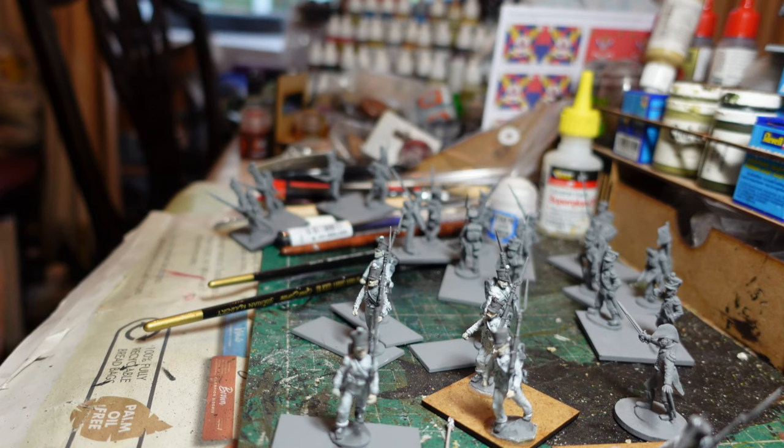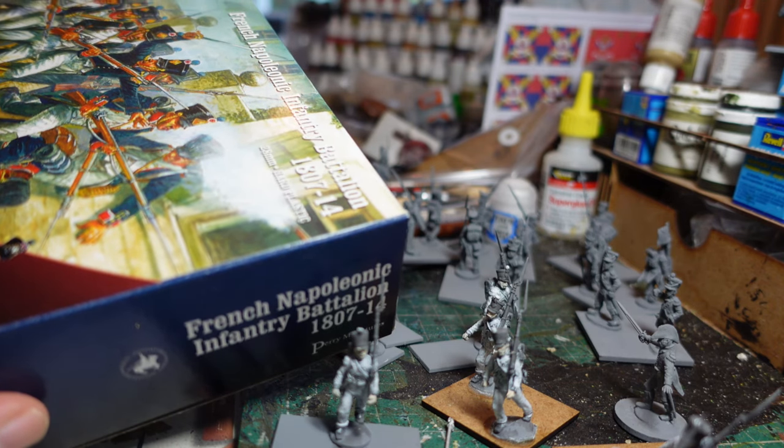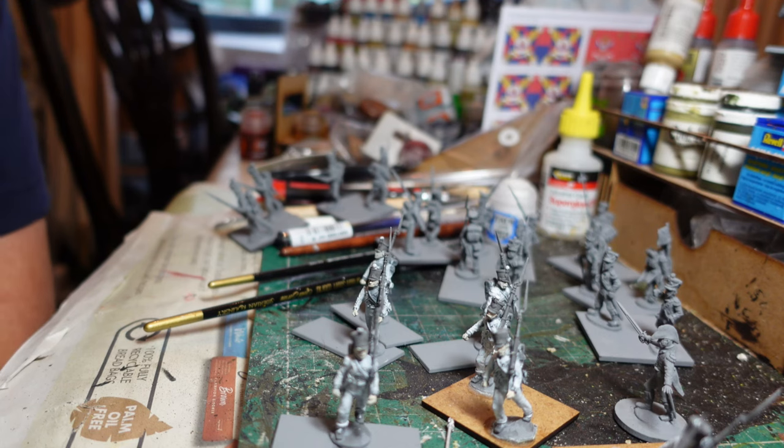Welcome back to my channel, this is Dom, with a continuation of my Cleverburg Confederacy of the Rhine project. I've started to build up all the Perry figures — specifically the Perry plastic box set of French Napoleonic infantry battalion 1807 to 1814, 44 figures — and I've supplemented that with some figures from Offensive Miniatures, which should give me a good starting point for this project.